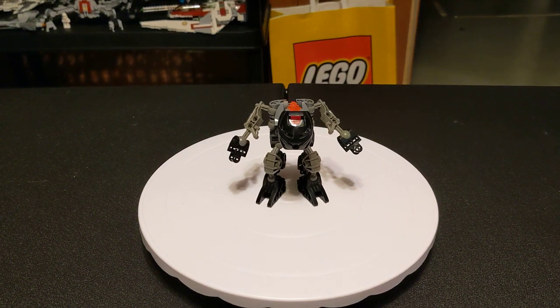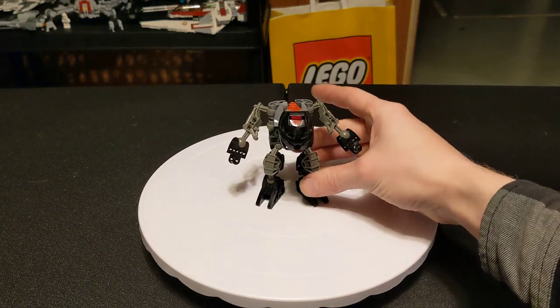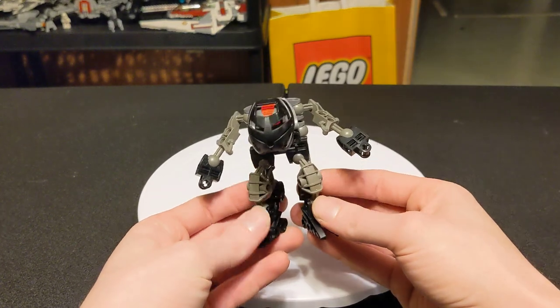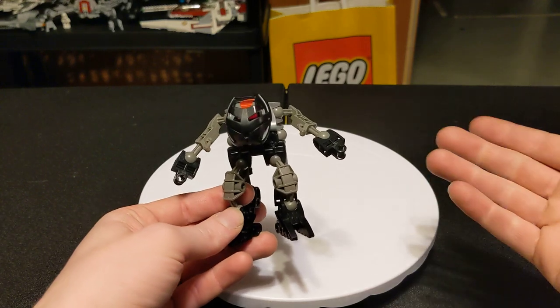Hey, we're back with some more Bionicle content. I wanted to show off some of the things I made before I take them apart and build the official sets. So we're just going to start off with this little guy. I'm pretty sure the design for this is kind of like the Matorans, I think is the word for it.